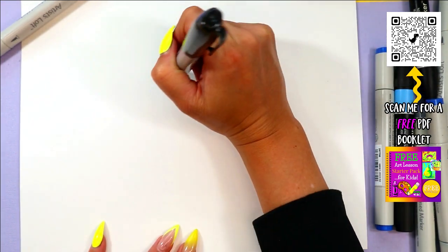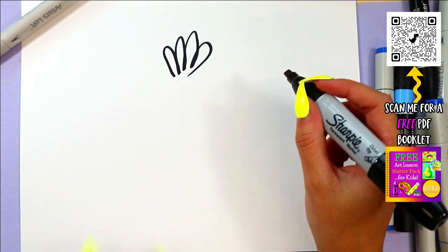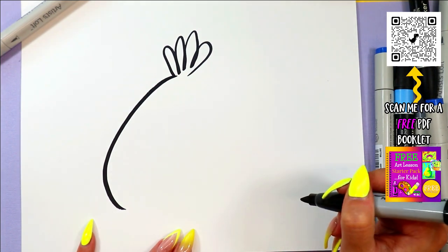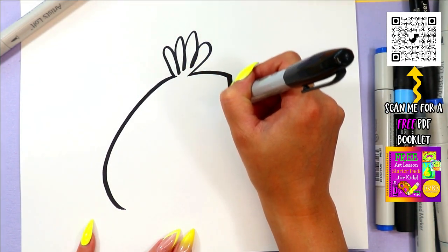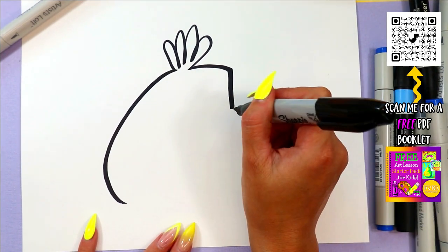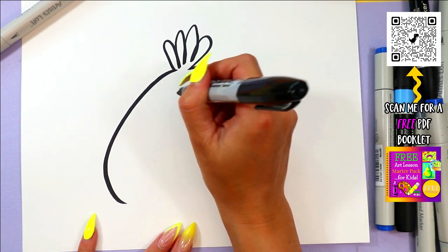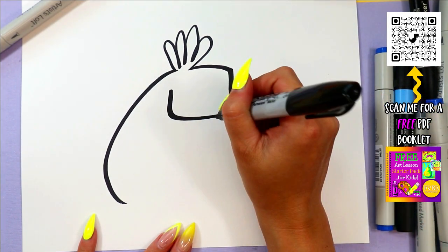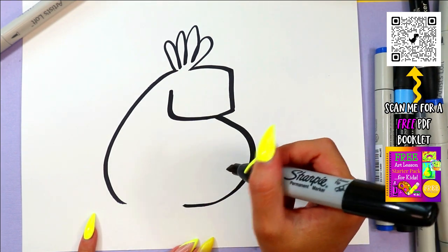All right, curving lines at the top for some fluffy toucan feathers, and we're going to draw a big curving line down the back, and we're going to do a little box at the front. It looks like a rooster, doesn't it? Actually it doesn't look like anything yet, but it will — I promise. Okay, there's the head — boom! Toucan body, like that.